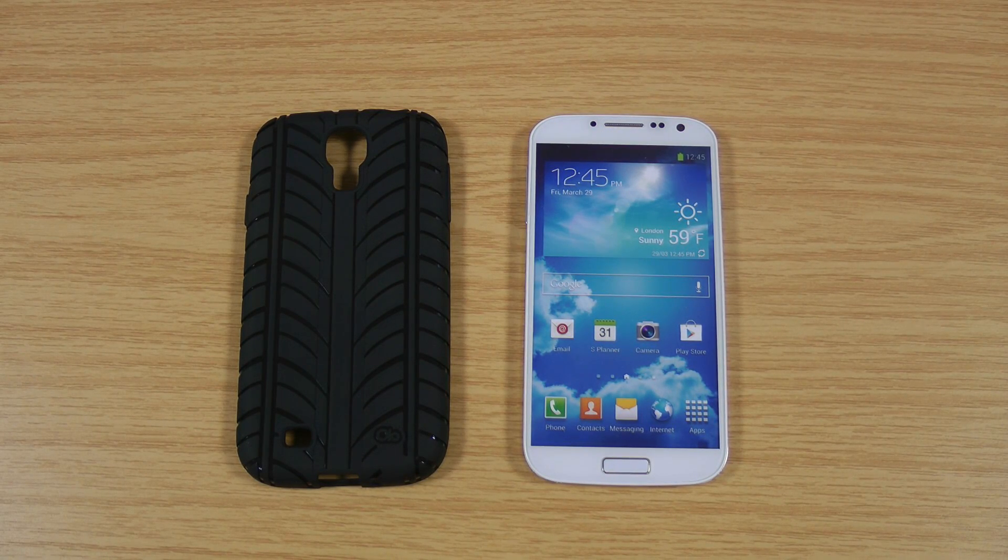Hi, I'm Ollie. In this video I'm going to be taking a look at the Olo Tread Case for the Samsung Galaxy S4.